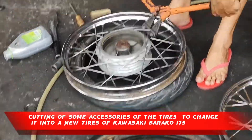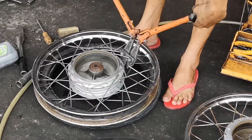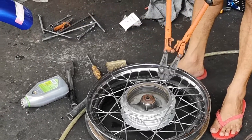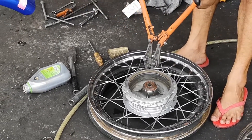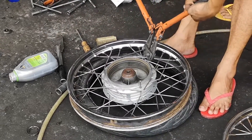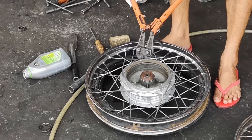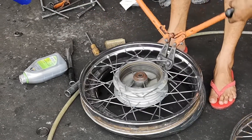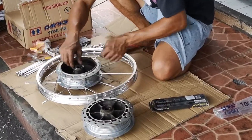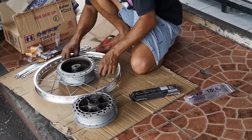Cutting of some accessories of the tires to change it into a new tire zone, Kawasaki Barako 175. Changing it into a new part of the tires for Kawasaki Barako 175.